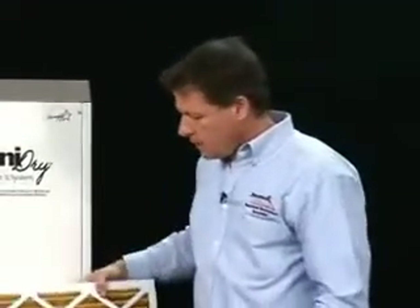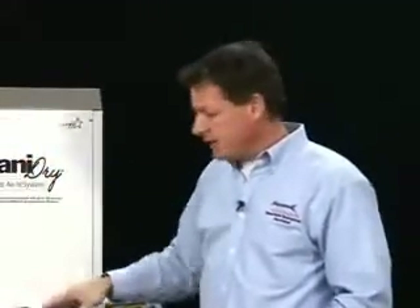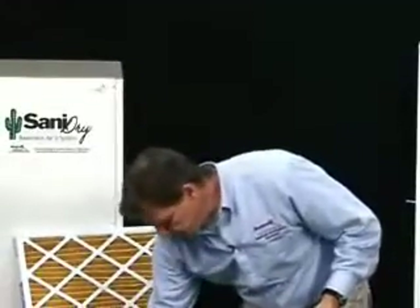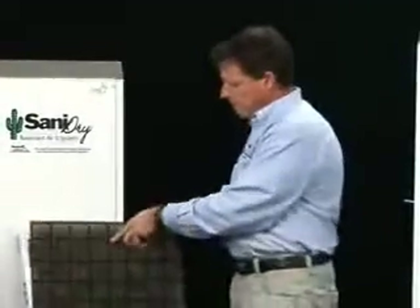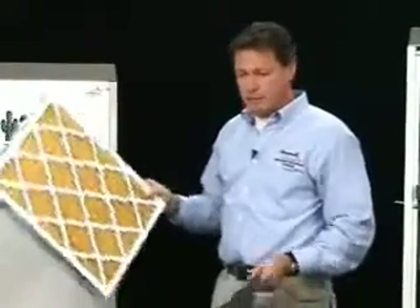The MERV 11 filter will take out 50% of the particles greater than 1 micron in size, and that's a very good filter. The pre-filter can be washed out in the sink when it gets dusty. It's important to keep the dehumidifier clean on the inside, because if dust gets clogged up in the coils inside, it will block the air flow — so that's another reason that we filter the air. The main filter can be changed at intervals whenever it gets dirty; usually once a year is enough.